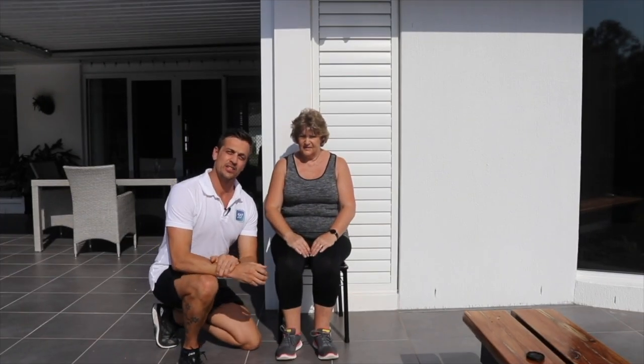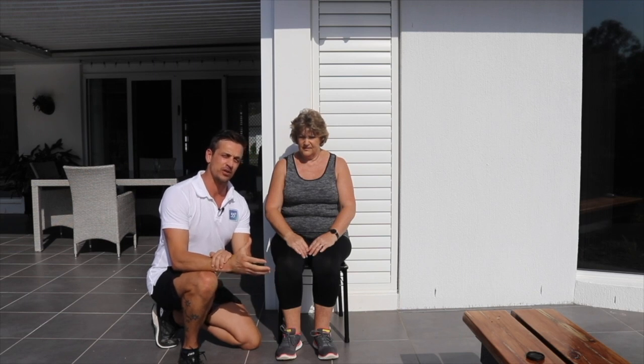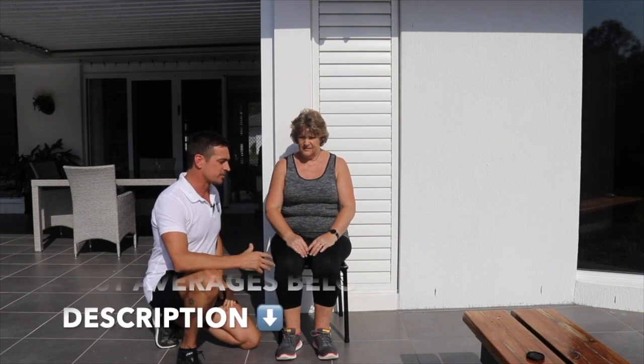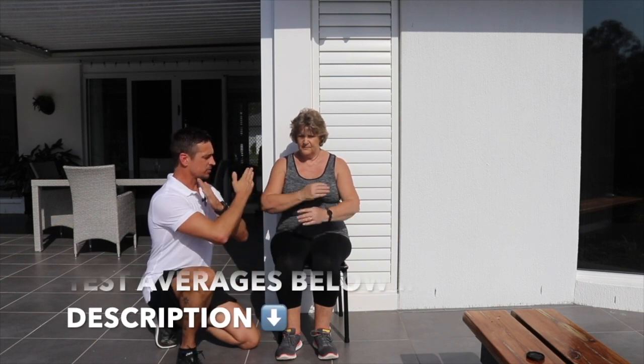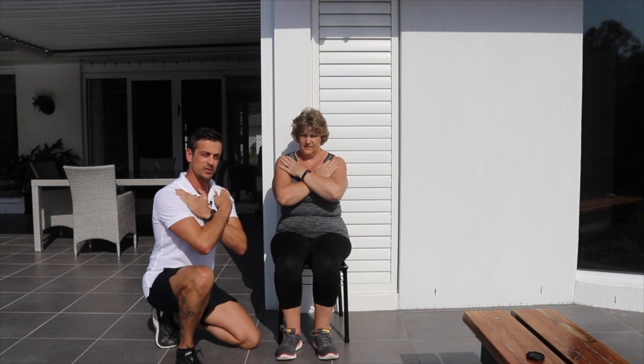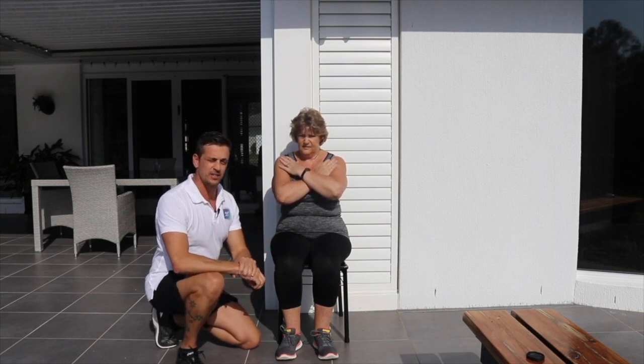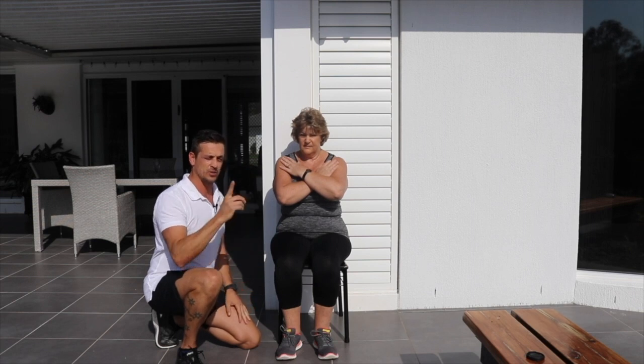Hi, I'm going to show you how to do an assessment for lower body strength. The test is the 30-second chair stand. We've got Diane here as a demonstration. She's going to place her arms across on her opposite shoulders, stand up into a full standing extension, and then sit back down — that's one repetition.